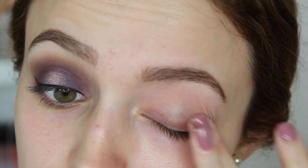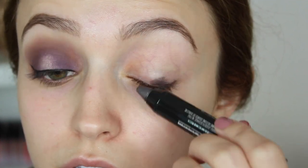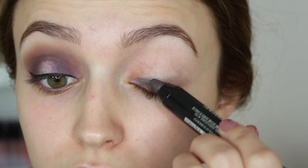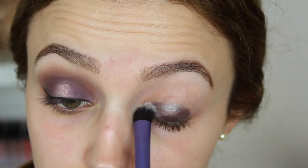I'm going to prime my face with the Maybelline Master Prime in Smoothing and then I'm going to go over it with the Color Tattoo. These are like the new Color Tattoos that are in a thick, chubby form. They're pretty good, though I have to say I like the pots just a little bit better. And then I'm just blending that out with a Real Techniques brush.